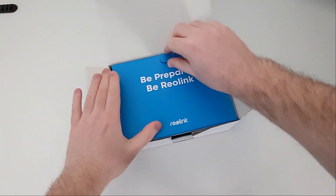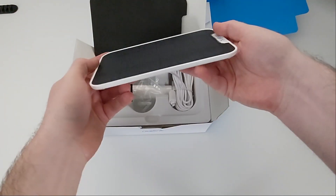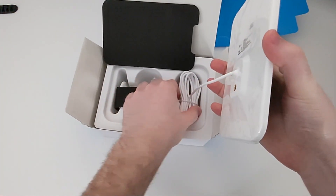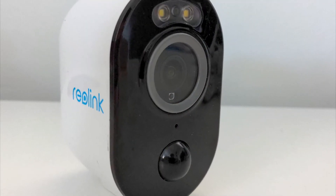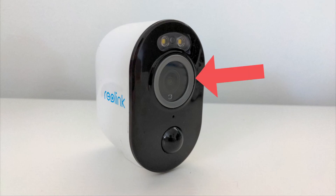You've also got a charging cable, which we won't really need with the solar panel, and then mounting screws under that. Within the solar panel box you get more paperwork, then of course the solar panel itself, which is pretty slim and has a really long weatherproof micro USB cable attached to it — that's what's going to charge your camera — and then the mounting arm to go with it.